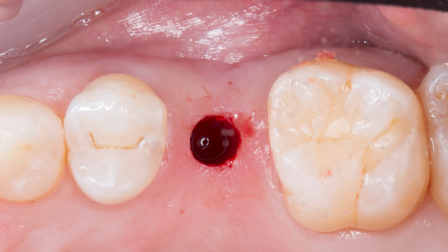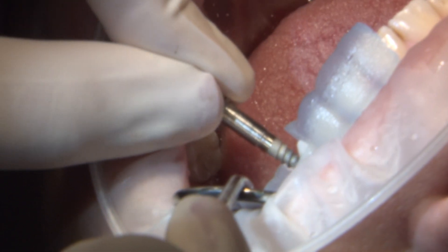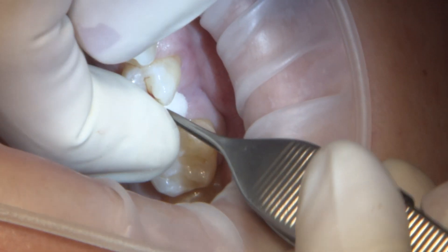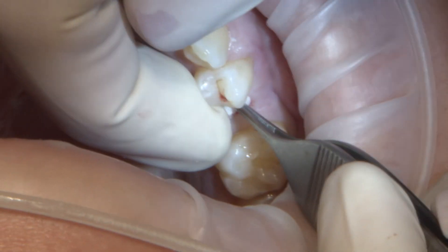From here, we'll thoroughly rinse out the osteotomy with sterile saline and then proceed to place our implant through the guide. As with each of our drills, it is important that the implant bottoms out on the guide, ensuring the implant is in the proper position. From here, I place the cover screw, half a collagen plug, and suture to hold the collagen plug in place.